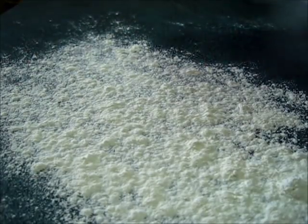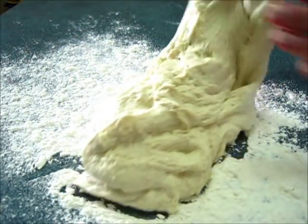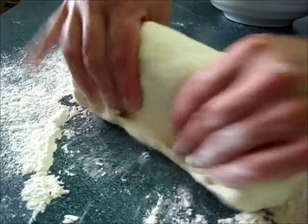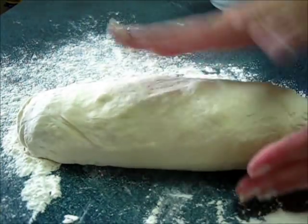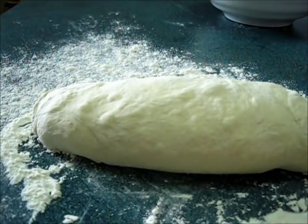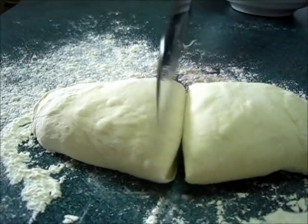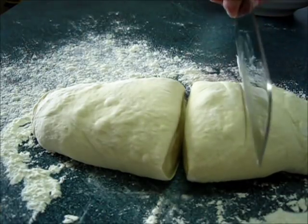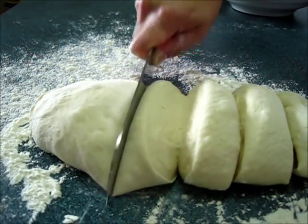We're going to roll the dough right out of the bowl onto the floured surface, and we're going to cut this into six equal portions. These are going to make six rounds — six pizzas that are 10 to 12 inches in size. I'm going to start right here in the center and divide it evenly.